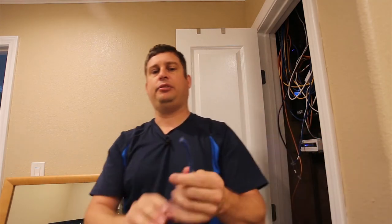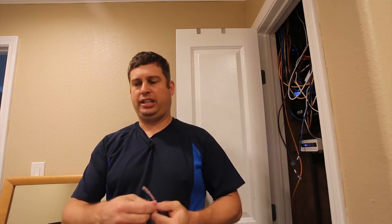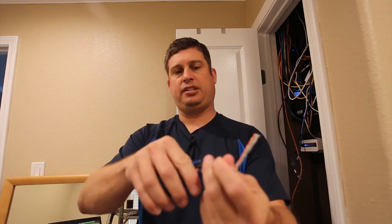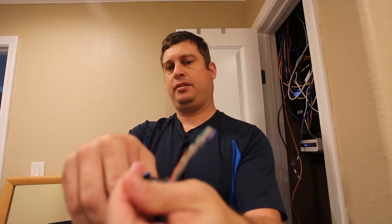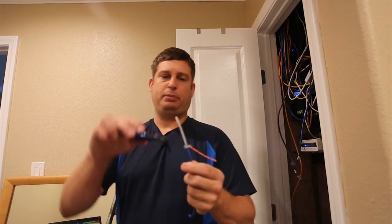You pull it out and twist and break the jacket — this is how you strip the outer insulation without damaging the wires. Good quality cable will have a pull string; you snip this. Then what I recommend is you peel these back.